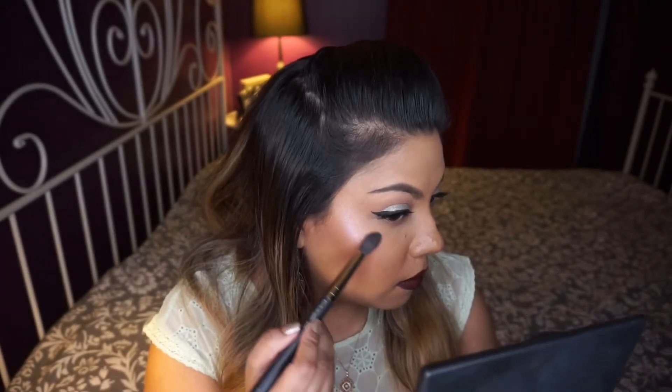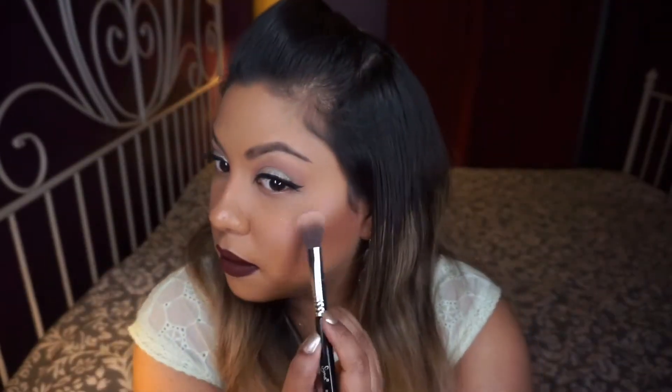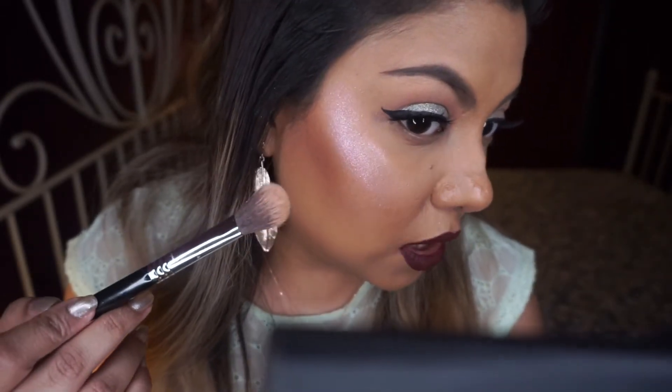I'm going to spray a little bit of my Glam Glow Glow Setter — oh my god, so it looks wet now! I'm going to try doing this with my Sigma High Cheekbone Highlighter brush. You can see this side with the setting spray — it still looks a lot glittery.